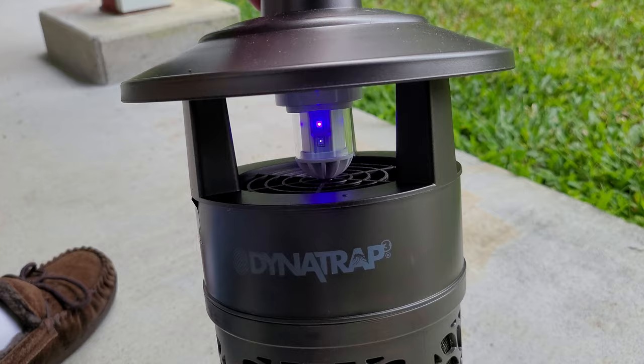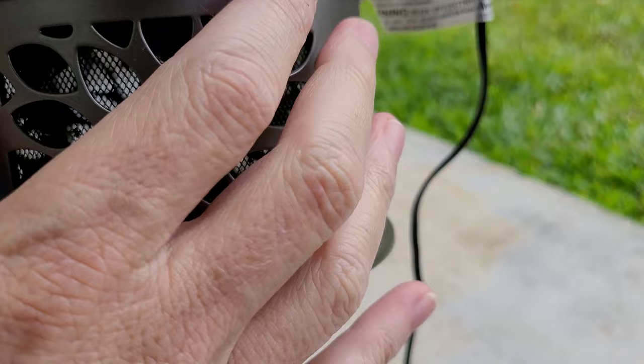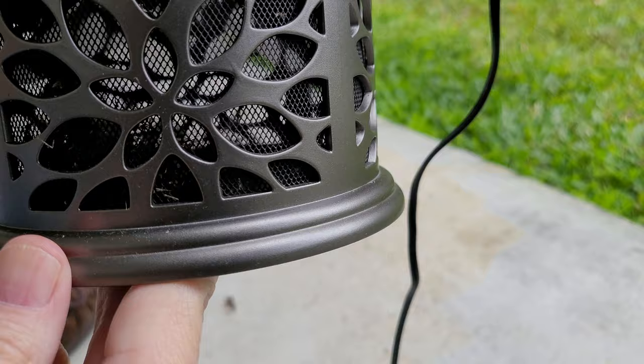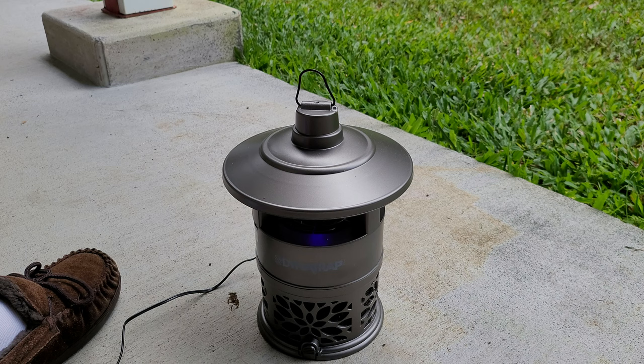Basically the way it works is it's got this LED light here, and then it's got a fan in there. The fan pulls the flying insects down into this chamber, and the positive airflow keeps them trapped in there so they can't get out. And when you unplug it and turn it off, there are flaps in there that close so they can't get back out. However, I have noticed that those flaps don't close all the way and some mosquitoes do escape.